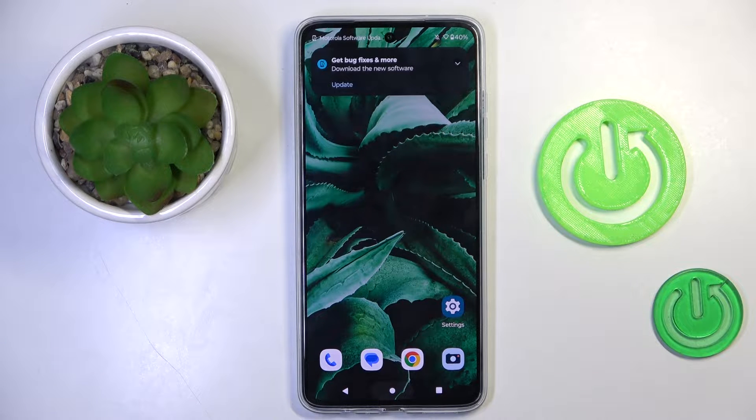Good morning guys. In front of me is the Motorola Moto G84, and let me show you how to check for system updates.